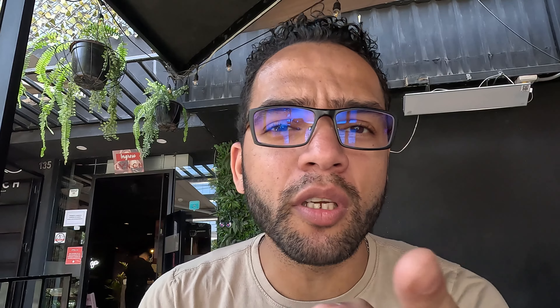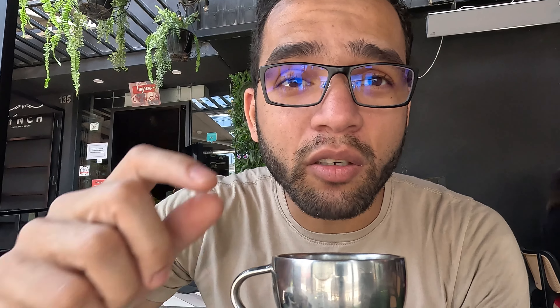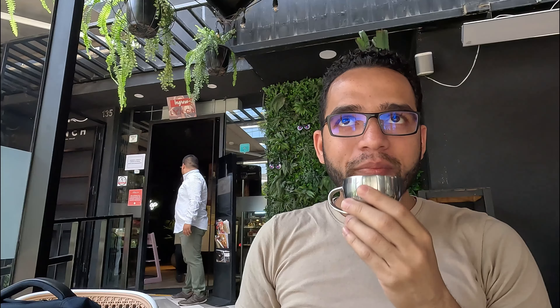Bueno chicos, ya llegamos. Como todavía voy a almorzar dentro de un rato, me pedí un espresso y un cheesecake de frutos rojos que me recomendó el barista. Una de las cosas que me está impresionando de este local es que vende más cosas que solo cafés y postres. El local está bastante lleno. Es una tacita con doble fondo pero de metal, bien interesante. Me dicen que el café es de Cusco, de Inkawasi. Así que vamos a probarlo.